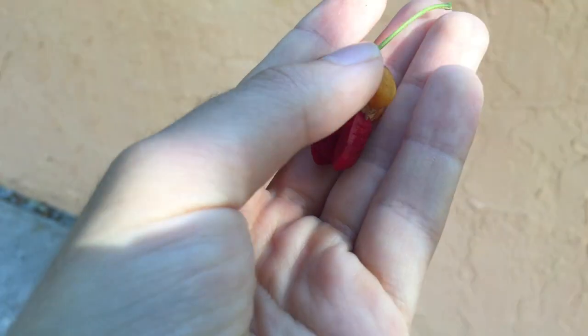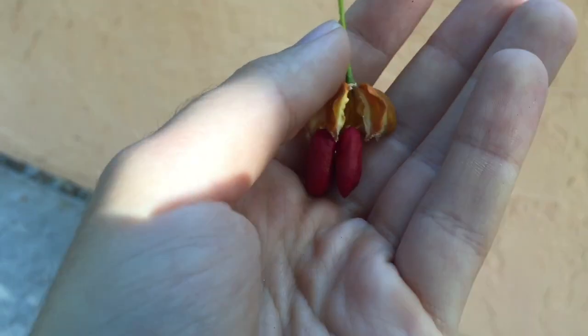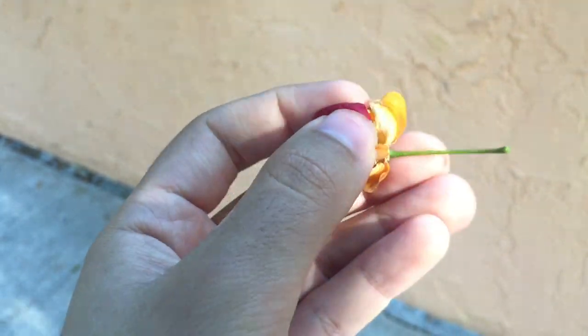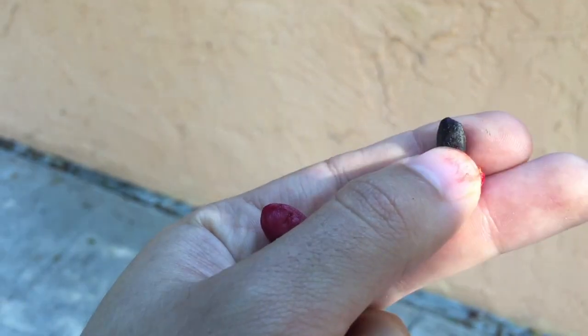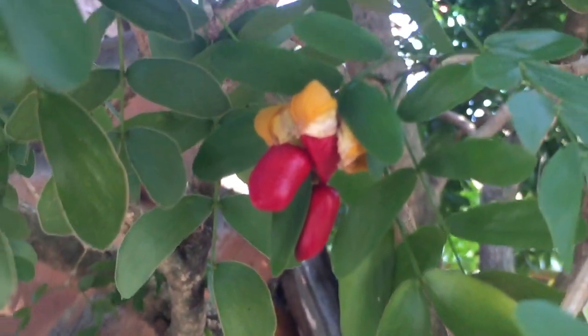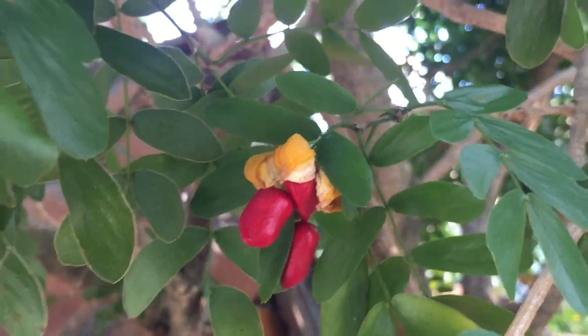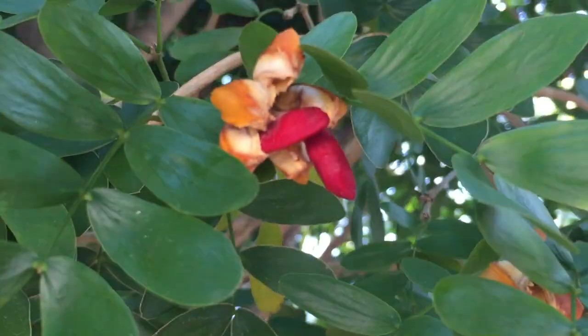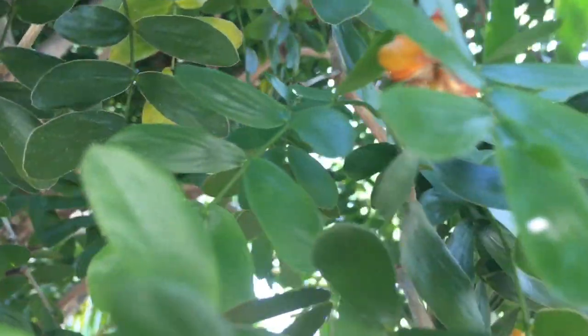The fruits are a fleshy, five-winged dehiscent capsule that is bright yellow in color. Coming from that capsule are about five seeds coated in a bright red membrane. The fruit does not actually attract wildlife, but they are very showy, making a great pairing with those purple flowers. At one point in the year, you'll have these bright yellow capsules with bright red seeds alongside those really nice purple flowers. The fruit are most abundant in summer but can be found year-round.